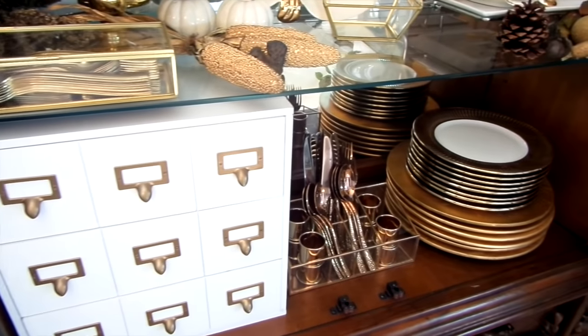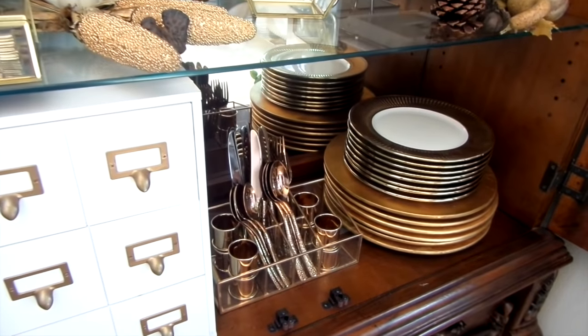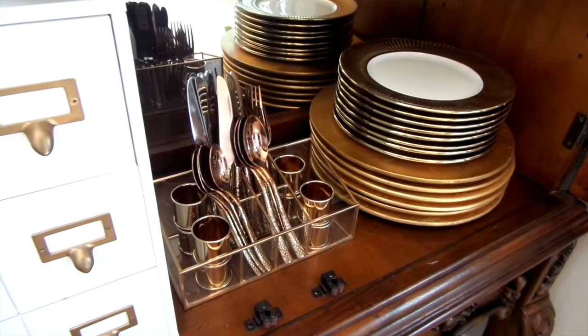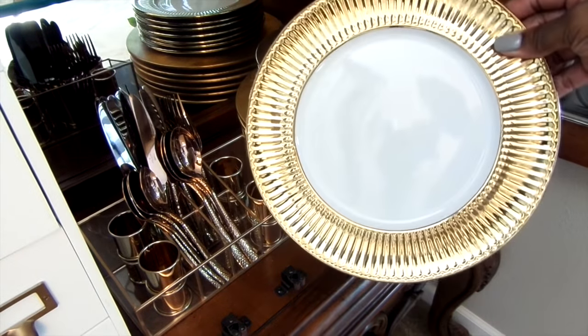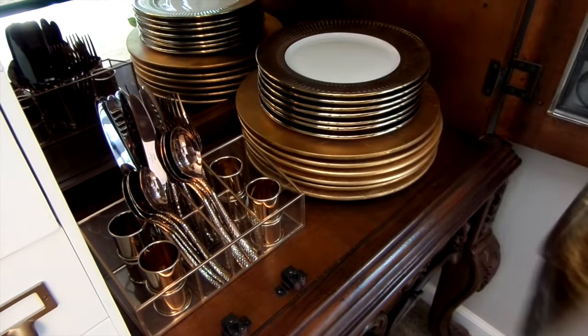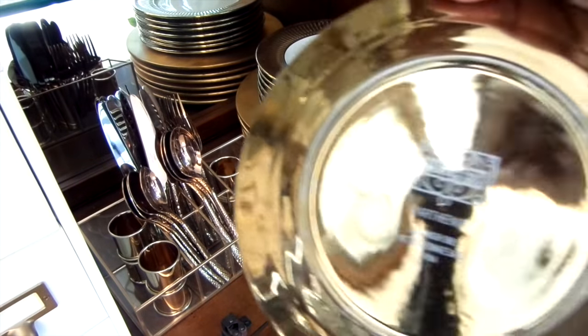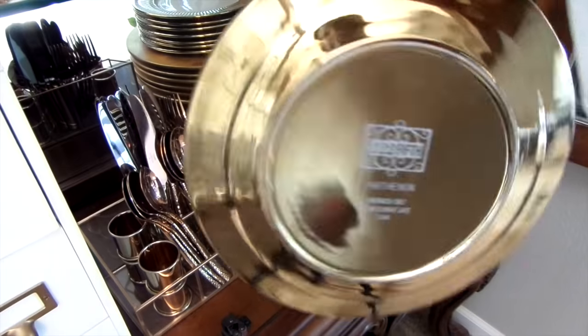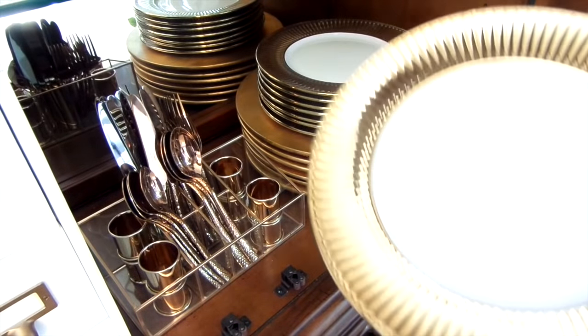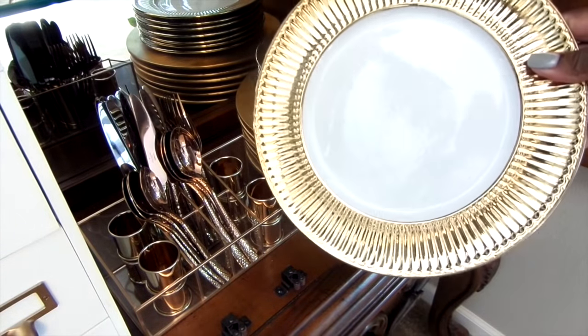Stacking your chargers and dishes not only saves space, it gives a clean and organized look. I'm dressing up my place settings with these gold and white dishes — I got a set of four for $16.99 at Home Goods. Gold has that sparkle that livens up any room. I couldn't believe the price and how well made they are — they're heavy and the finish is just stunning.